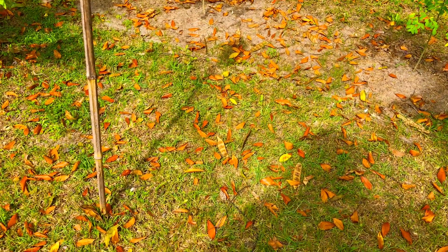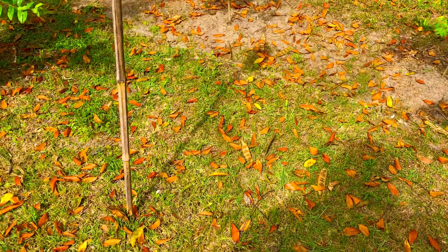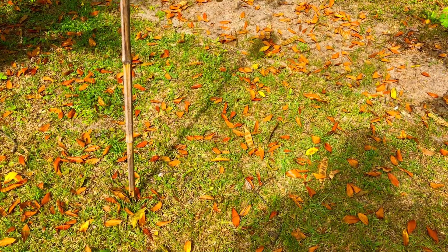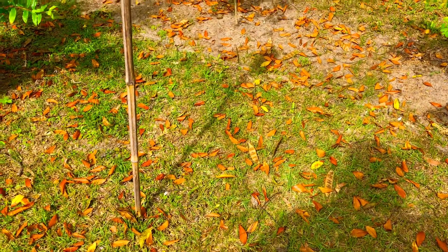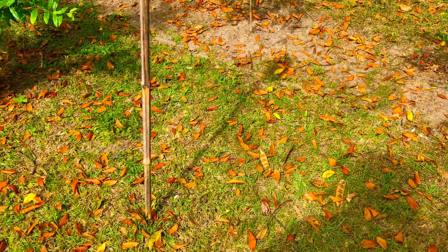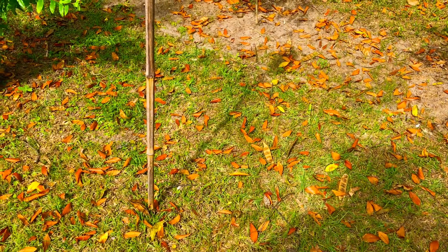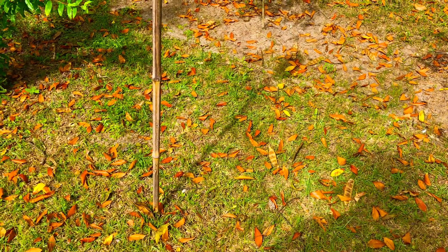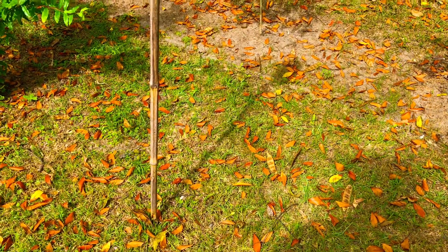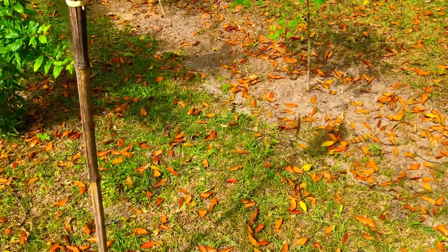We're super, super excited to be growing this Moringa here, and we're super pleased and grateful for sending us these seeds to begin with. These seeds were slow to germinate — they were actually slow to grow from the seedling stage to actual trees. But I'm going to raise this camera up and show you guys exactly what we have going on with our four Moringa trees here.